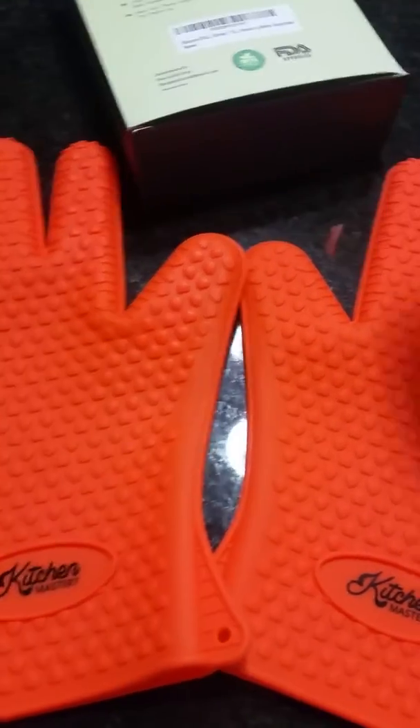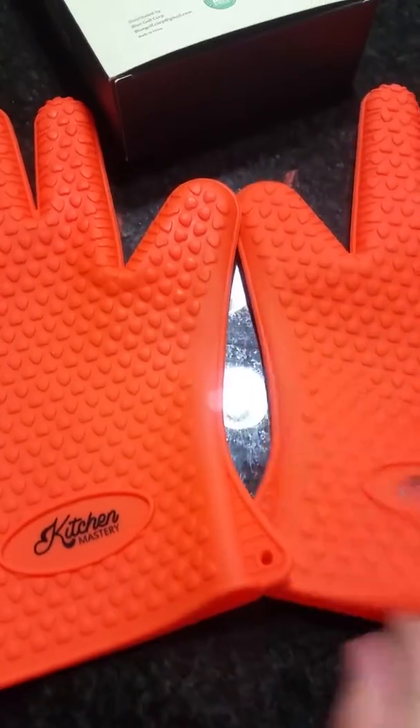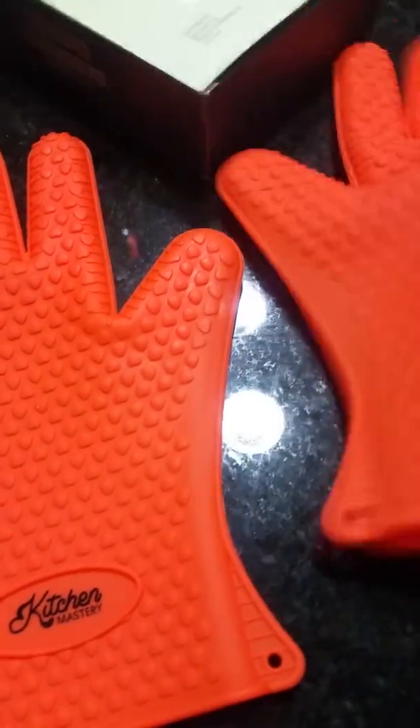I'm going to go ahead and take my food out of the oven — I'm going to give you a little bit of a demonstration here. Got my glove on, ready to go, be right back.